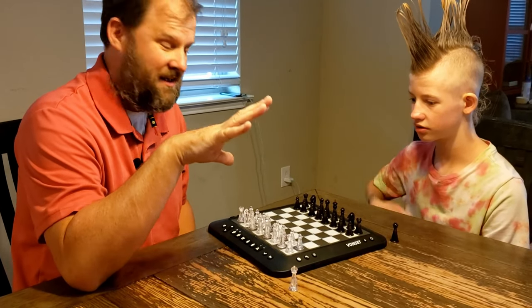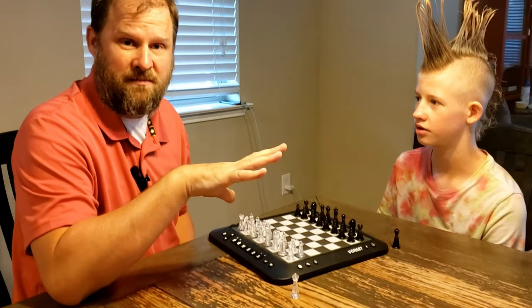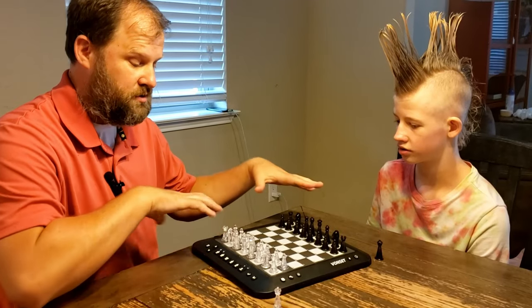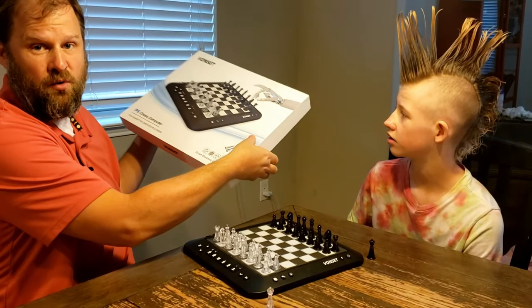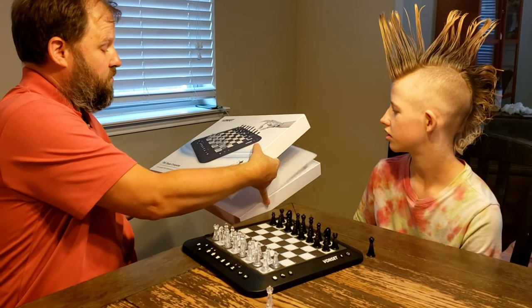Even though chess is kind of a complicated game, this is a training chessboard, so you can train, learn, or just play in general. So it comes with all the pieces, as well as a nice box. This is very similar to a board game box, and I'll show you what it comes with really quickly.